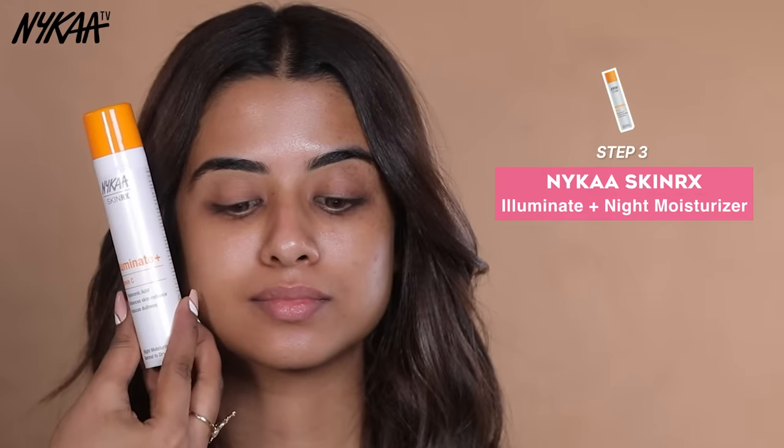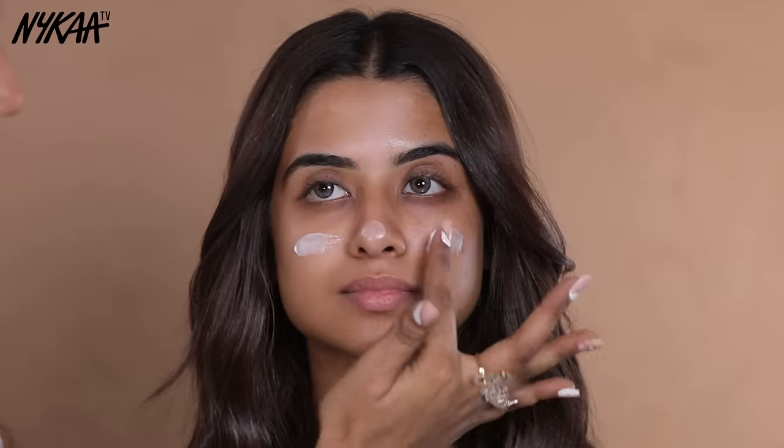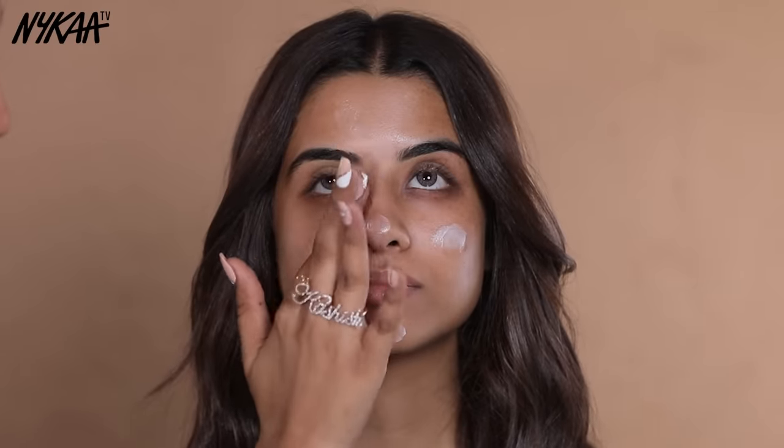Next, I am going to use moisturizer. For which I am using Nykaa Skin Rx Illuminate Moisturizer. This is a lightweight moisturizer and it will work very well on your skin.